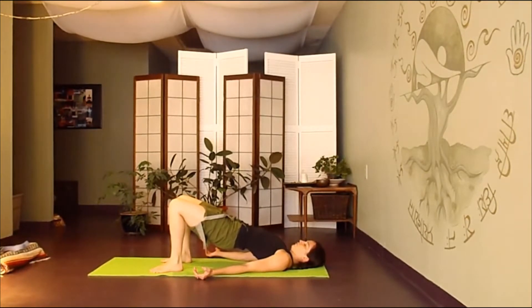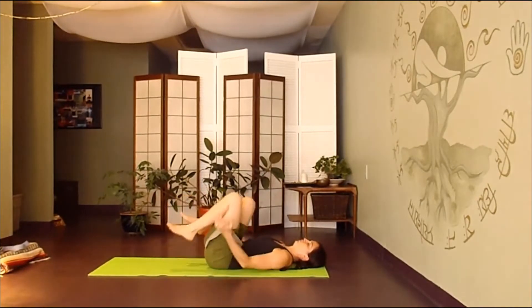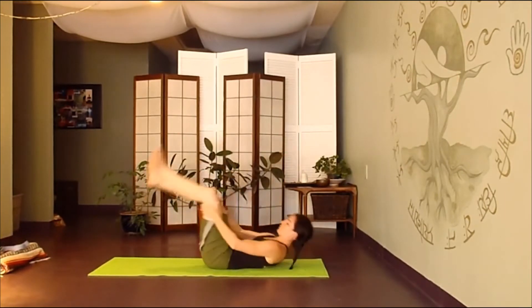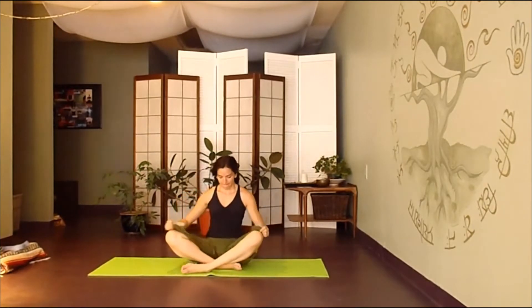Gently lower your hips down and hug your knees back into your chest. Then we'll cross the ankles and rock our way up to seated. Find a comfortable cross-legged position, just allowing your awareness to move back in.